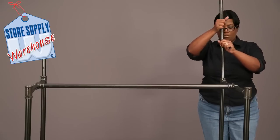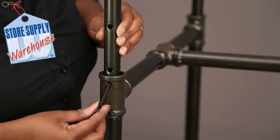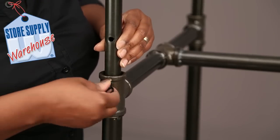Insert the adjustable upright poles into the base assembly on each side. Secure each one with the locking pin at the desired height.